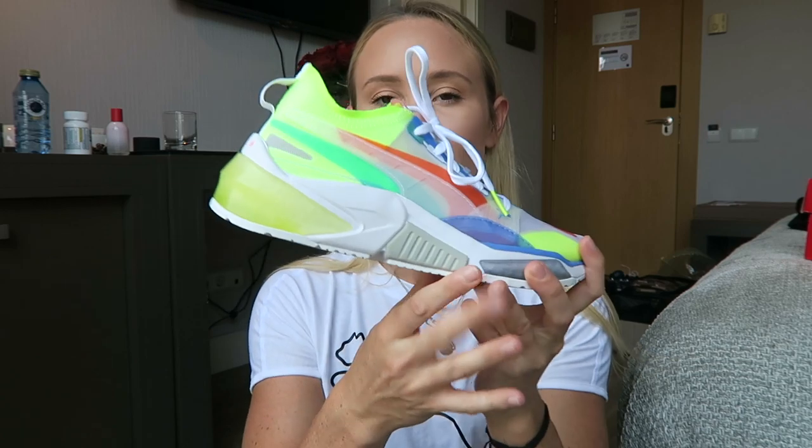I would say that this shoe fits very true to size. I've had no issues with the sizing on this one. If you've seen my other sneaker videos, you may have seen that sometimes there's a little bit of a variation in the sizes, but this one definitely fits true to size.